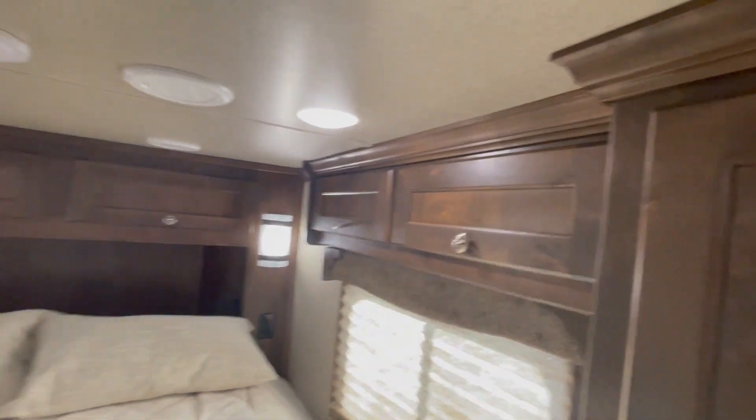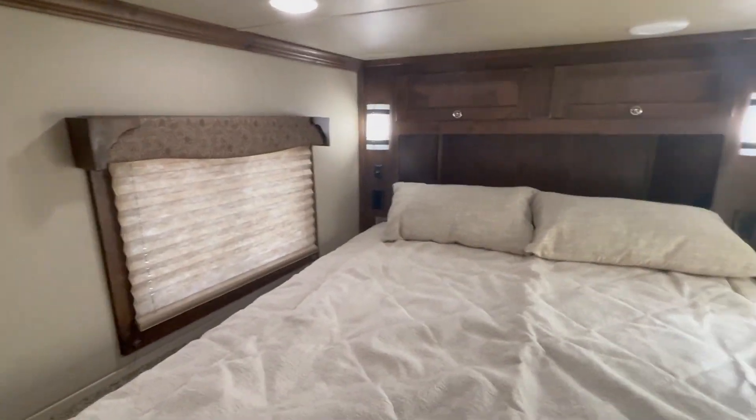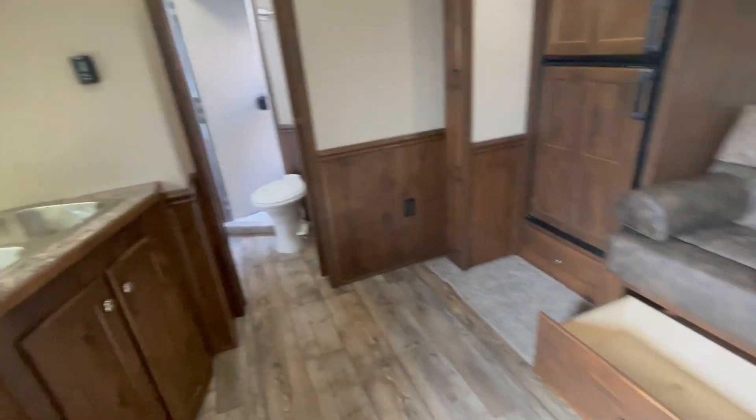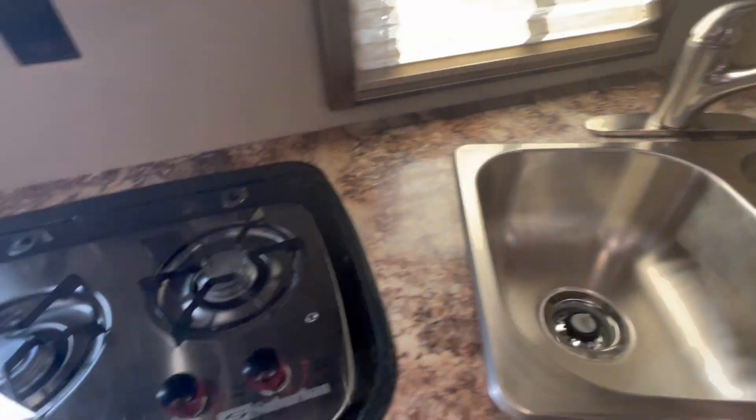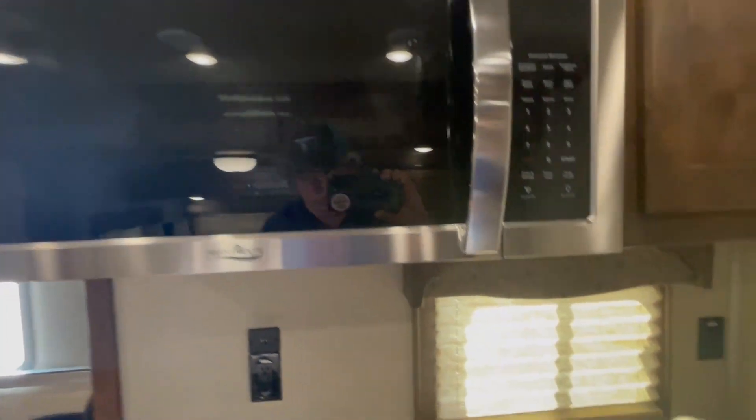On the right-hand side, this is your fuse panel and more storage, with storage all the way around. Nice soft shades. Look at the size of this crown molding — how cool is that? Got ducted AC and ducted heat. Dual stainless steel sinks, recessed cooktop, and the convection microwave upgrade.